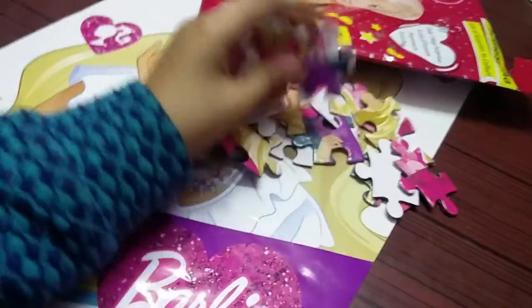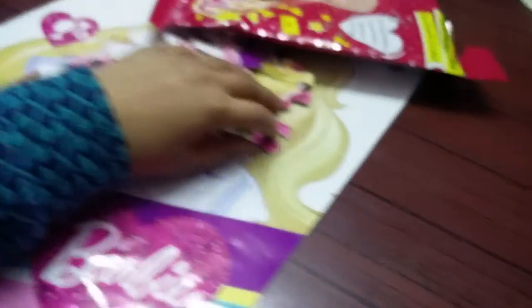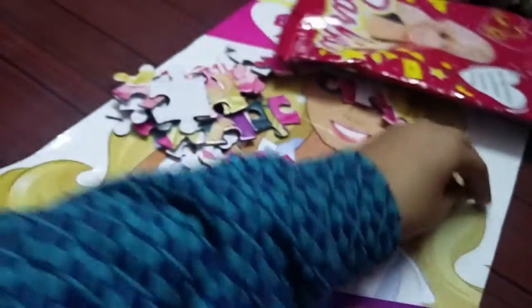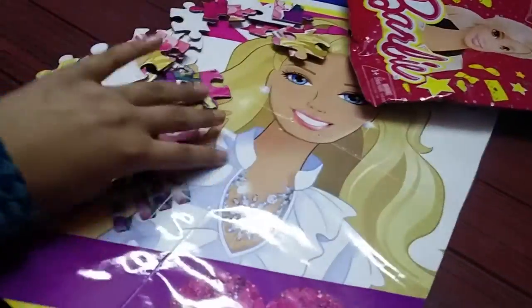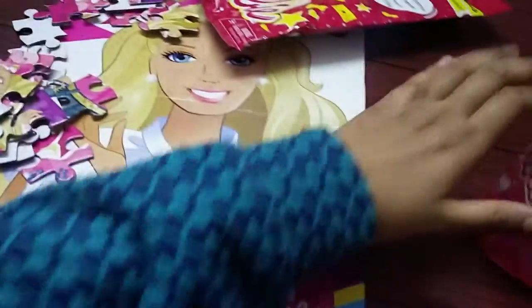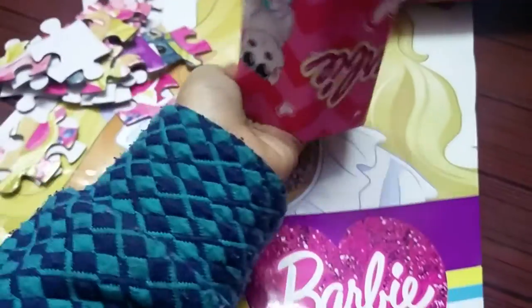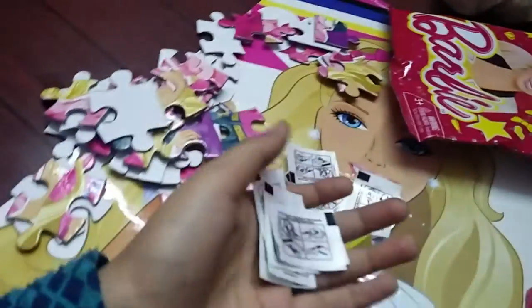I got a puzzle — I don't know what it makes, but I think it makes this poster only. And I also got this kind of pencil holder, and along with the pencil holder I got these.